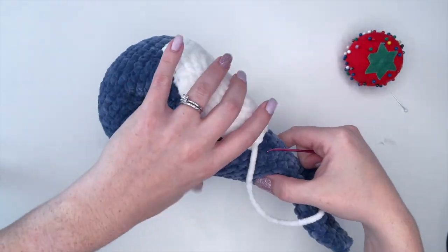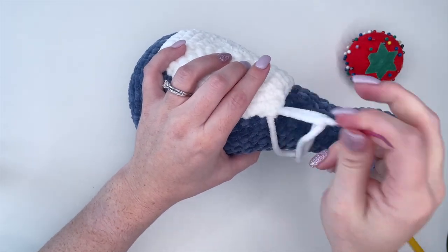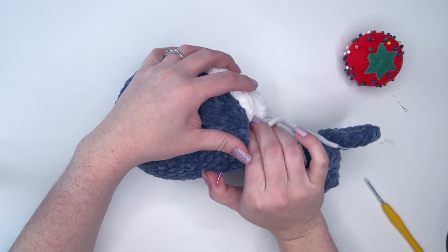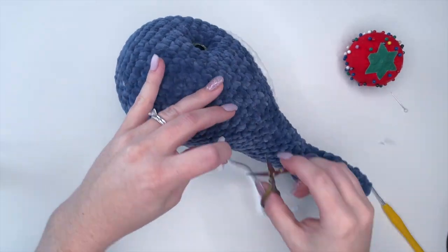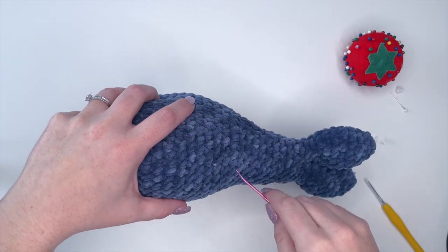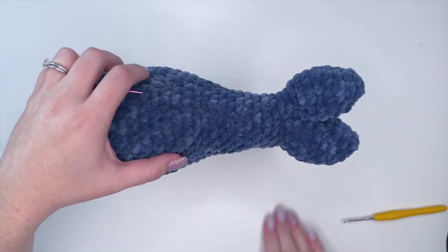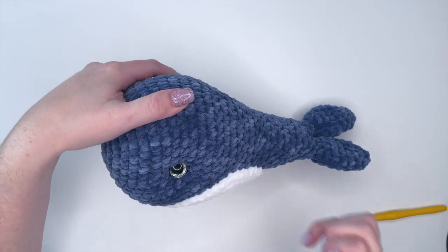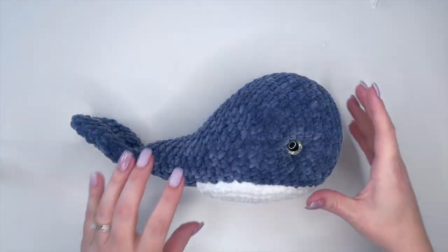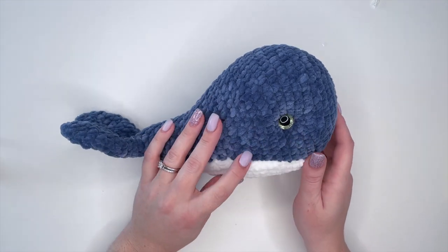Once we have sewn it on fully, we're just going to take our needle and make a little knot, then weave in our ends. And that is the chest plate attached. So once we are completed with the body, shaping the face, and completing the chest plate, we're going to move on to the fins.